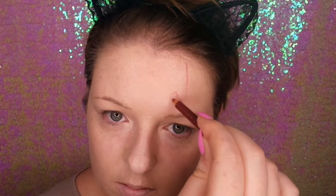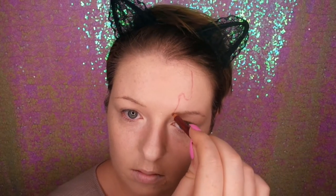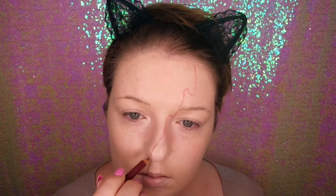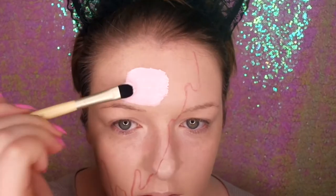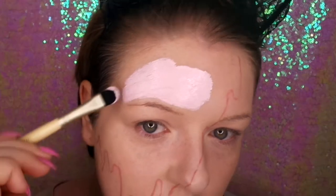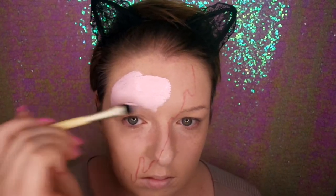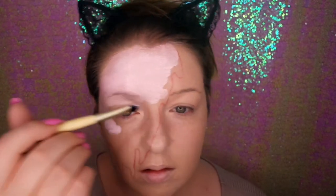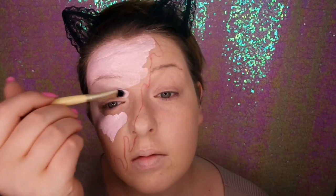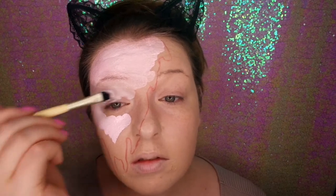First of all, I'm starting off using a lip pencil to map out where I want the ice cream to drip. Then I went in with some white cream face paint mixed with a bit of pink face paint, doing that all over where the dripping is mapped.